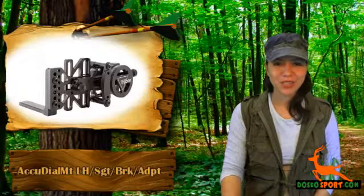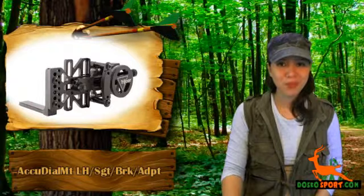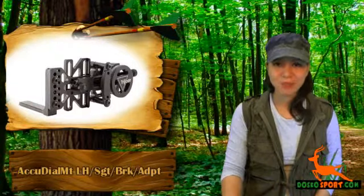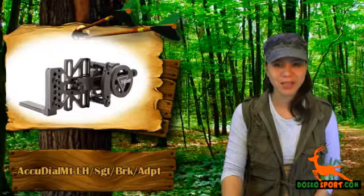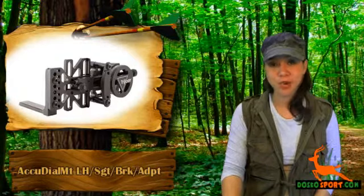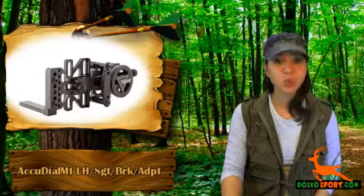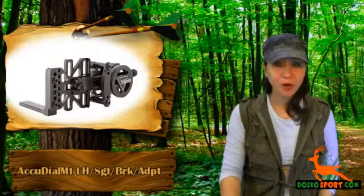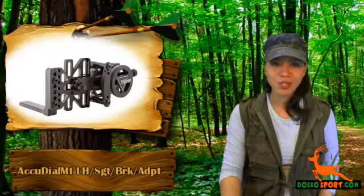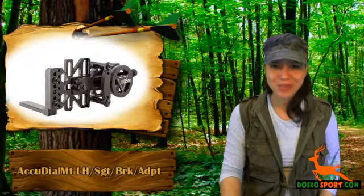Here are its technical specifications. Weight is 8 oz. Dimensions are 6 by 3.7 by 2.8 inches. Adjustment range bow speed is 245 to 335 feet per second. Adjustment range to target is 0 to 80 plus yards. Adjustment increments range to target is 1 yard. Gears and hardware are black and stainless steel. The indicator pin on the range to target dial is brass. Shock rating is 200 Gs. Finish is matte black.